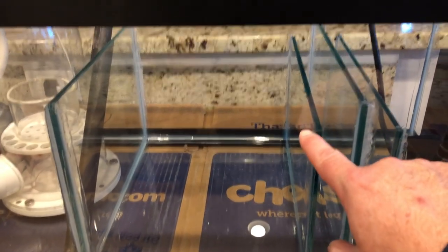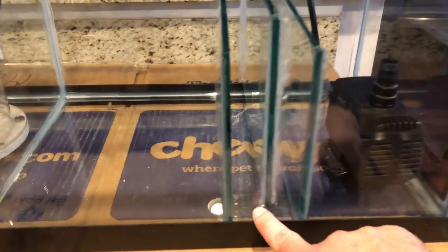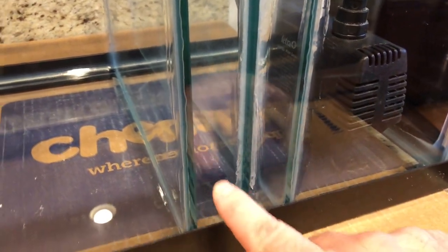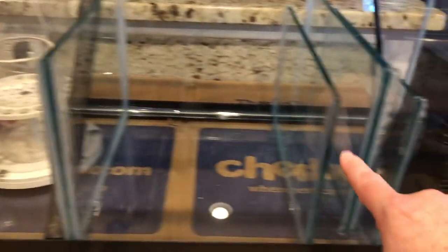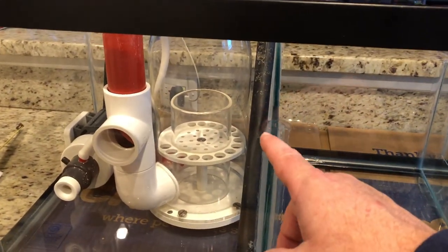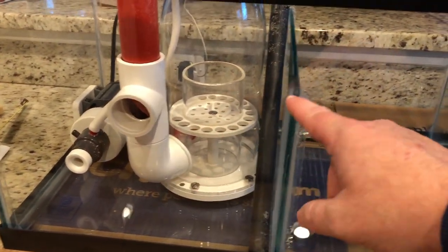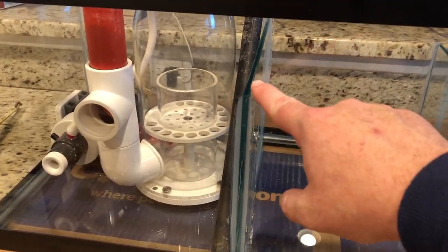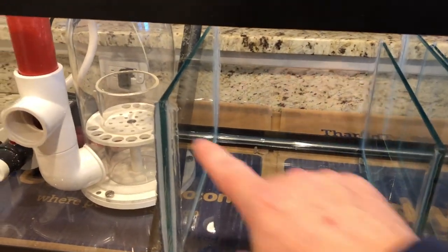The refugium section can really be whatever you want. Water fills up and overflows over the top of the next baffle, which is a little shorter than the first. The water fills up in here, spills into the bubble trap, gets forced down — there's a gap underneath this baffle so it doesn't go all the way to the floor. The water comes in, gets forced down, then back up. This is called the bubble trap: skimmers output small micro bubbles, and you don't want them in your display.